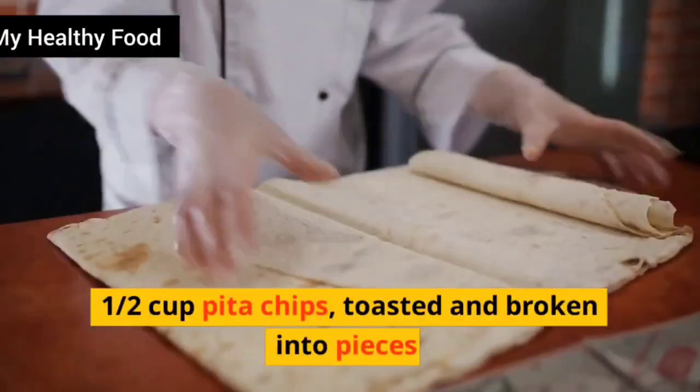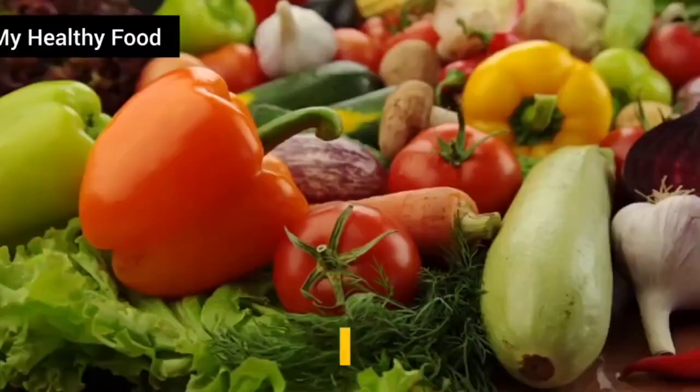Half cup pita chips, toasted and broken into pieces. Now let's get started.